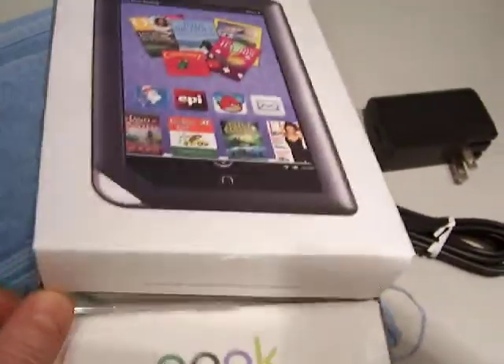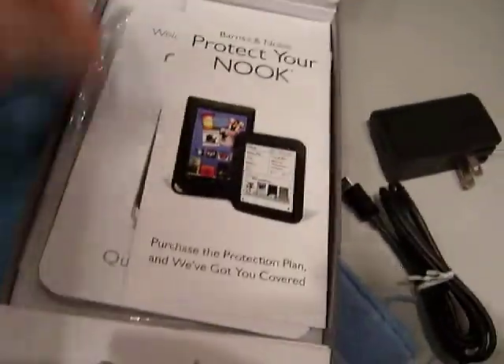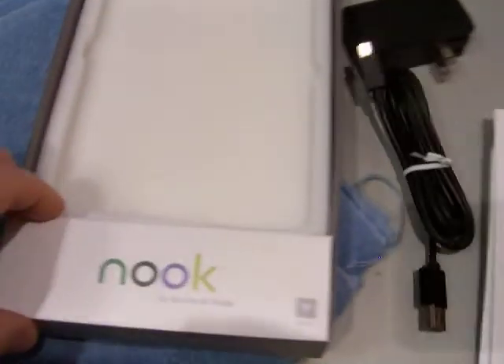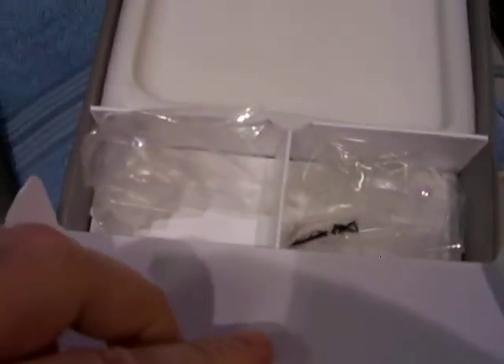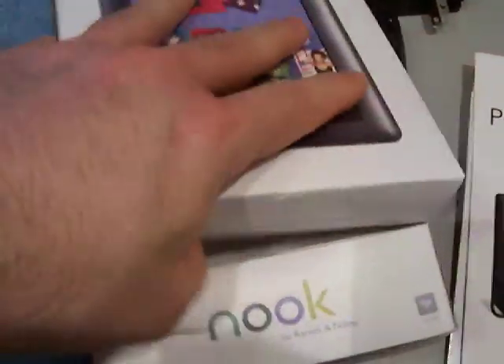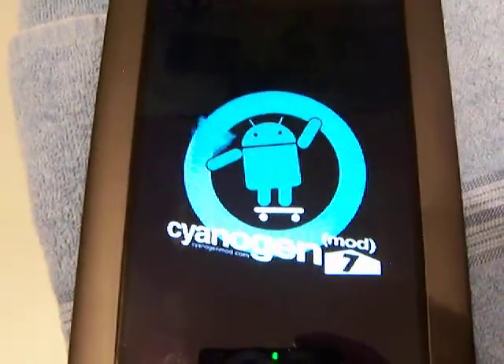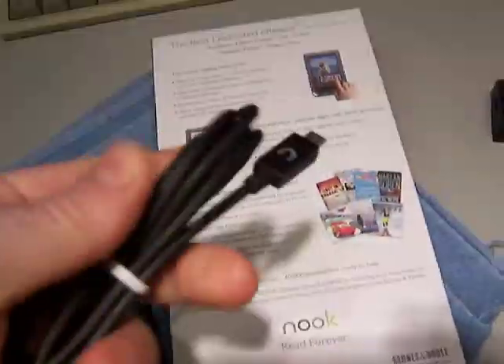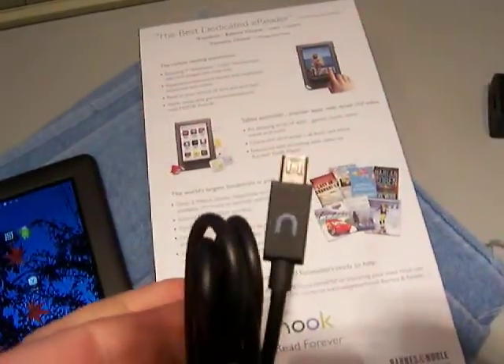Here's the original box for it, original paperwork, the silica gel, the original packaging the item came in, the original plastic inserts. It comes with the USB cable — a special USB cable for the Barnes & Noble Nook.